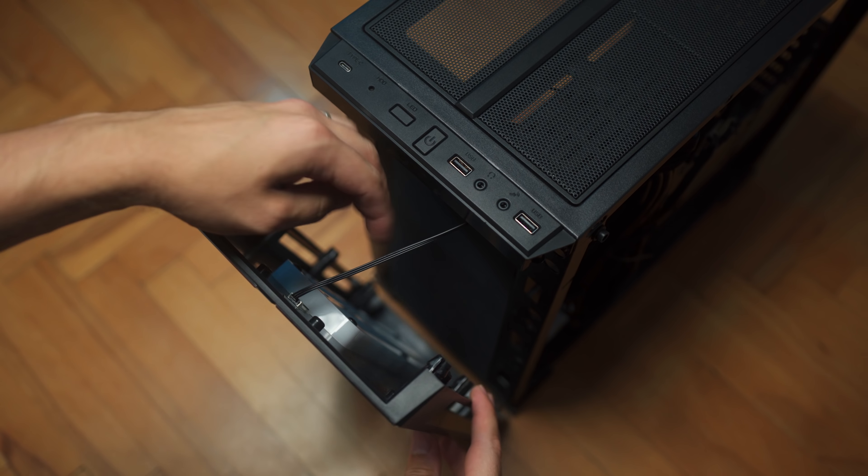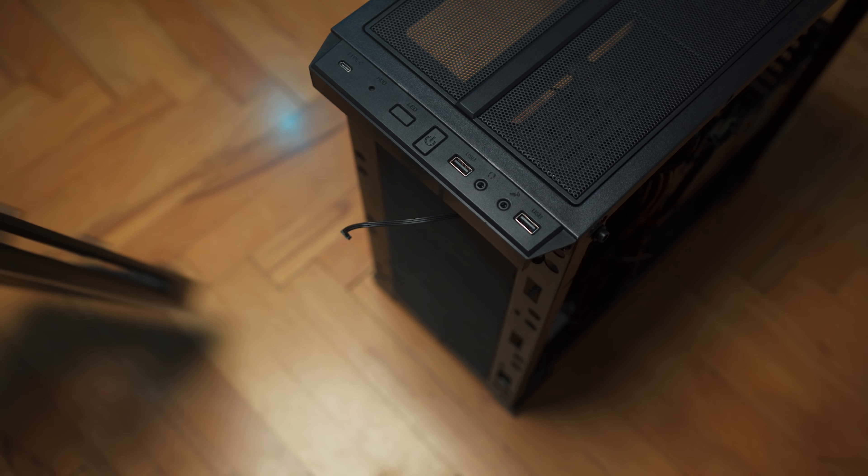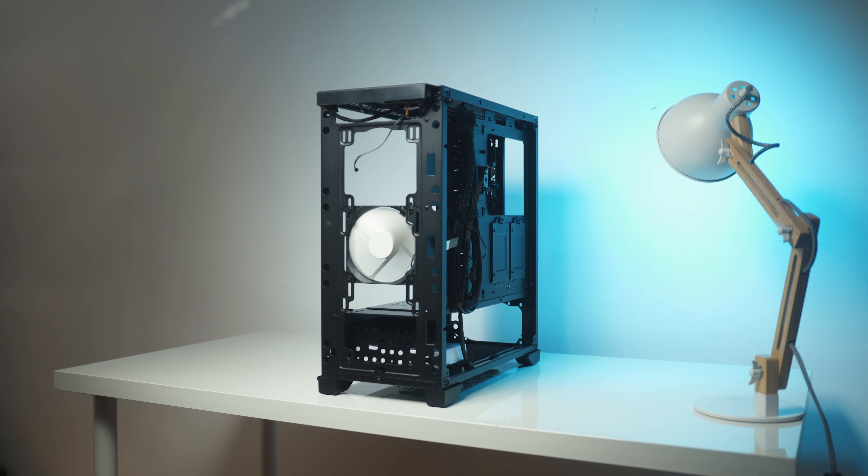In order to get to the front fan mount, you have to first remove the RGB cable for the front panel, which is a little bit inconvenient. There we have also a dust filter and mounts for three 120mm fans or dual 140mm fans with their respective radiator sizes.